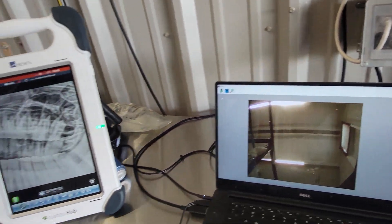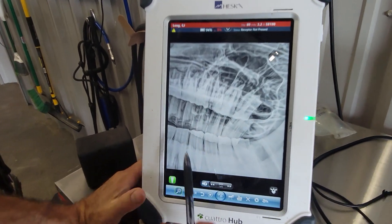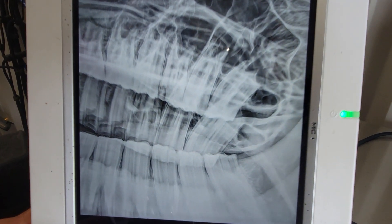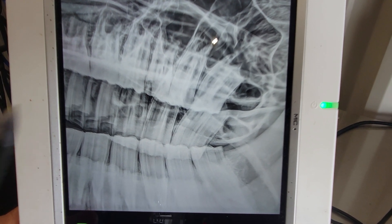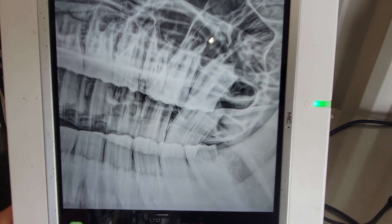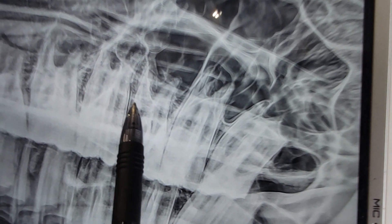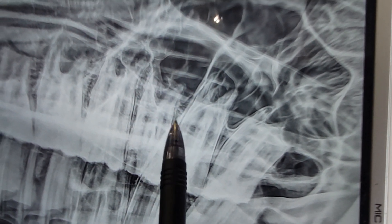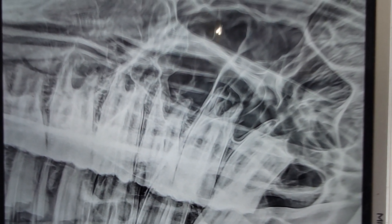Our next step is to take a radiograph. We did a lateral oblique dorsal to ventral radiograph, and that actually looks pretty normal. We'll zoom in a little bit and show you what these roots look like. On the number 9 here, this actually looks pretty normal. It might be a little bit hard to appreciate on video, but everything looks pretty good — we can see a nice lamina dura.